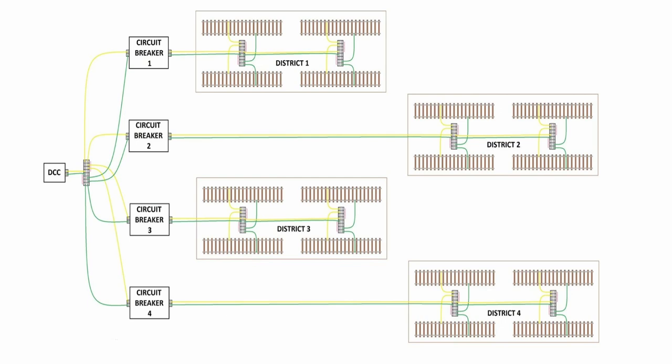Depending on what is on your track, it could cause so much of a problem that it shorts out or overloads your DCC system and trips the breaker or damages it. This episode is about how to district your layout, and that is the simplest way — with these isolation joiners. I have four districts on this layout. Here is the diagram of how I broke up the layout into four districts and how you would wire that with circuit breakers.